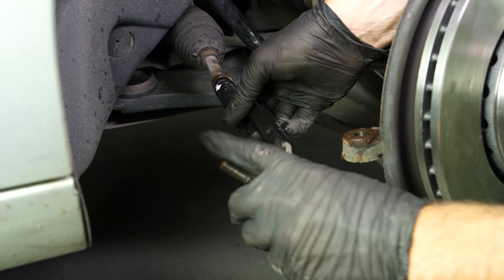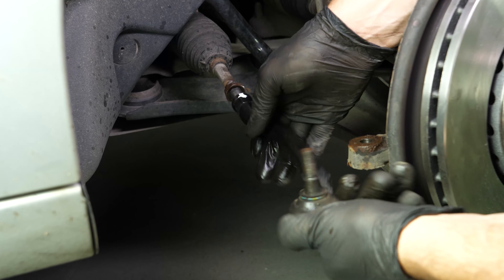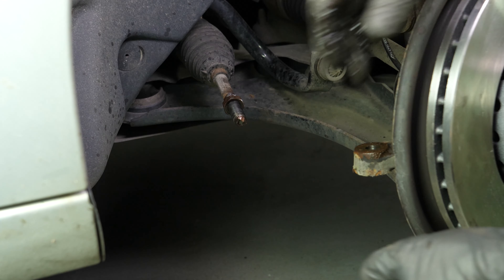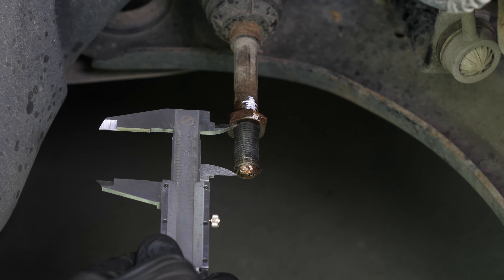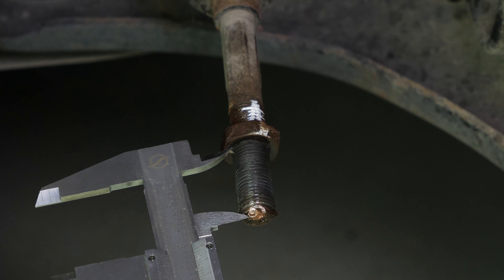Paying close attention to the point of reference, unscrew the tie rod end, counting the number of turns necessary to extract it. Using calipers, measure the distance between the lock nut and the end of the tie rod axle joint. This will be needed during the reassembly process to get as close as possible to the original settings.